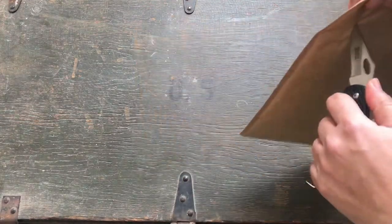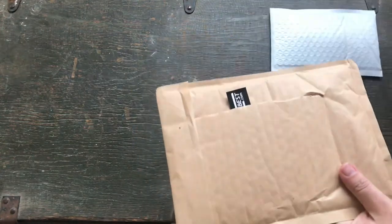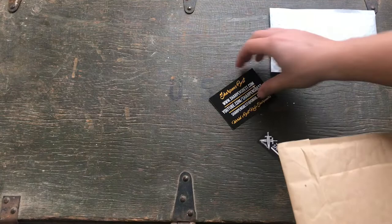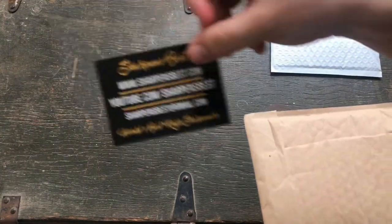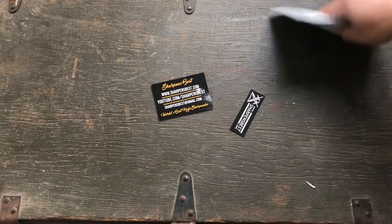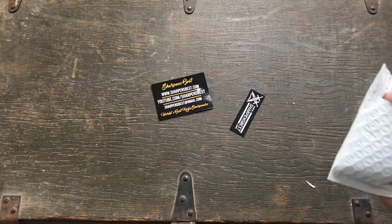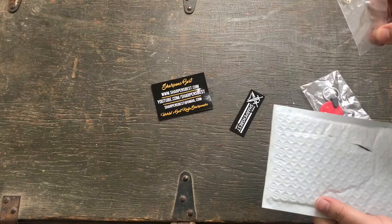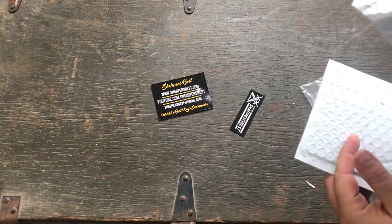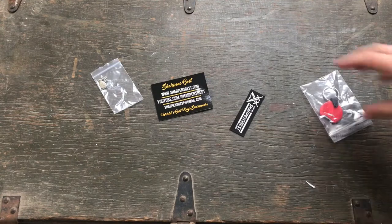So I'm going to go ahead and open this up. This is their — I think they call it the poker chip. We've got a bag within a bag that says Sharpens Best, so that's where you can contact them. Okay, there's nothing else in there. Now we've got to open this guy. We've got a snowflake charm, it looks like. I don't know what that is or why that came in here, but — snowflake. It's winter. Cool.